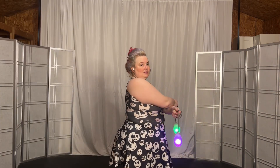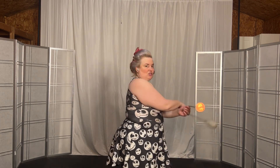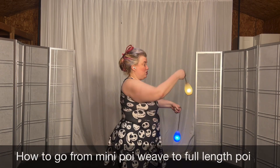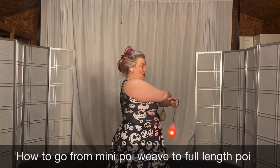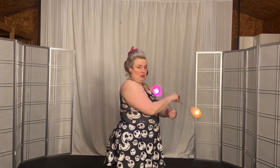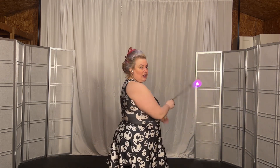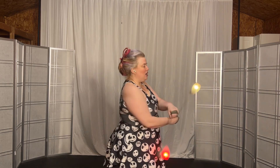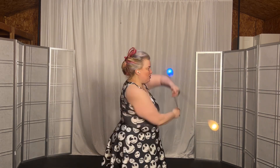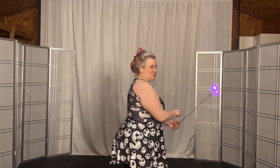Hands are crossed, right is on top — start by bringing the right one home and underneath, then the left one follows. Cross your arms, right hand on top, left underneath — bring the right one home and under, left one home and under, and you get into your mini poi weave. Once you're in your mini poi weave and feeling comfortable with it, when the poi come to their own side, that is when you release to full length. Keep it small for a bit, get comfortable, and then let your balls fly free.